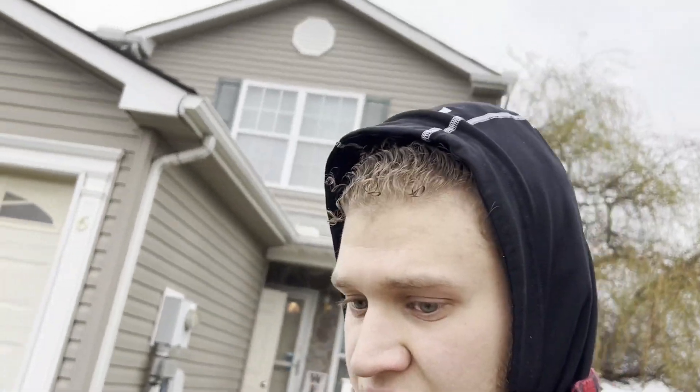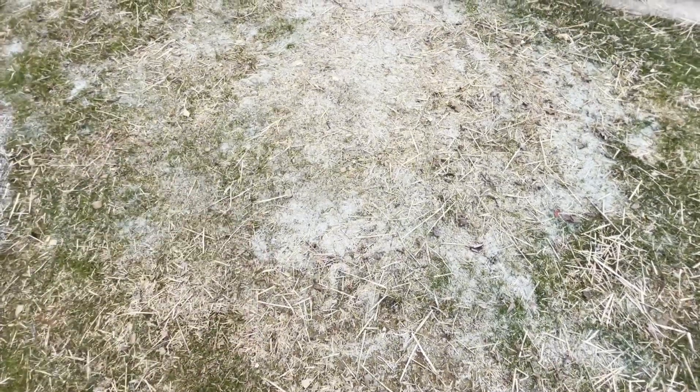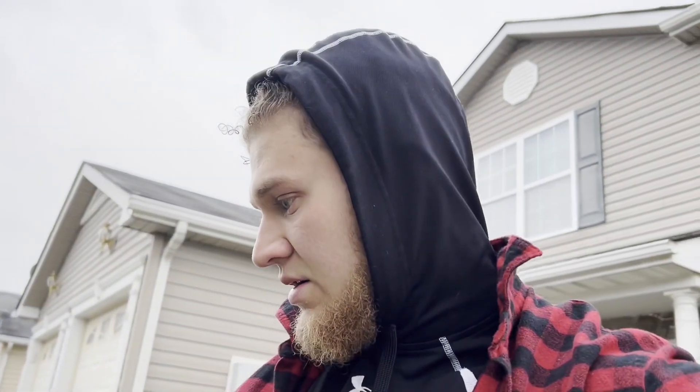I want to show you guys something — this is kind of upsetting. The city came into my lawn. I have the end unit so I have these utility boxes in here, but my yard used to be nice. I put some grass down and it's not taking the best, but look at all the rock, all the dirt, and all the straw — it's a goddamn mess. It blows up all into my yard. I didn't put down the straw; I didn't want straw because look what a mess it is. Anyway, I cleaned the beds and now I'm going to start edging the front bed and get some mulch down.